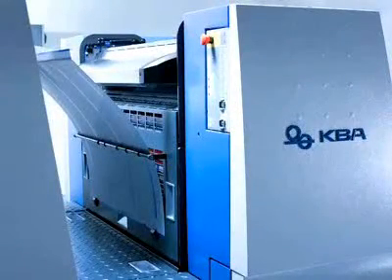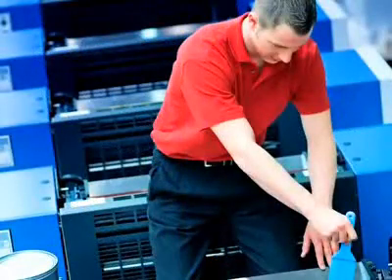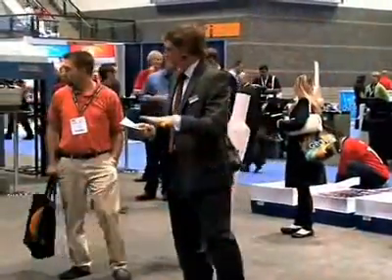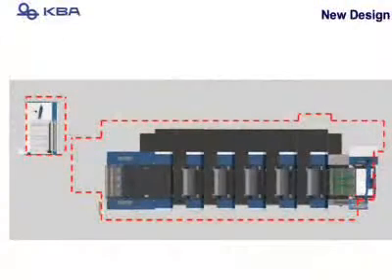This is our newest superstar, the Rapida 75. It's a 6-up, 23-by-29-inch press. The Rapida 75 features double-diameter impression cylinders and transfer bars for optimum sheet travel. As you can see on the monitor, the transfer point is below the point of the sheet coming 100% out of impression, which is very important for print quality.